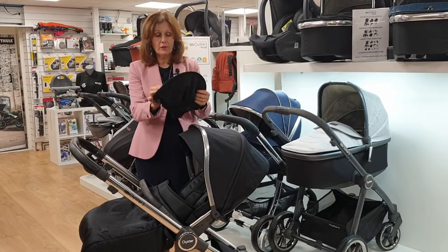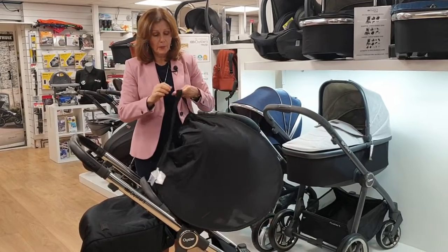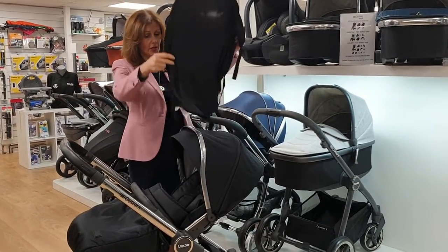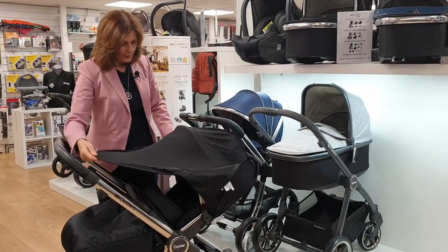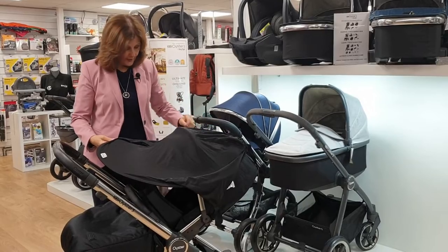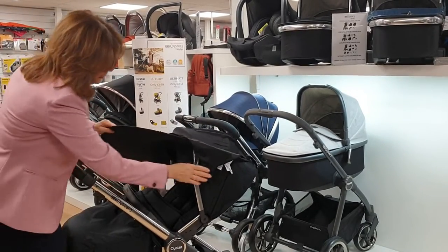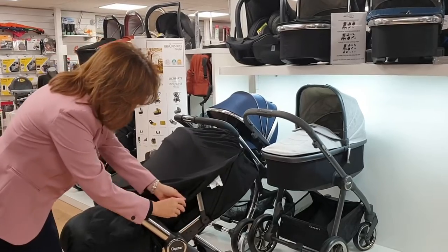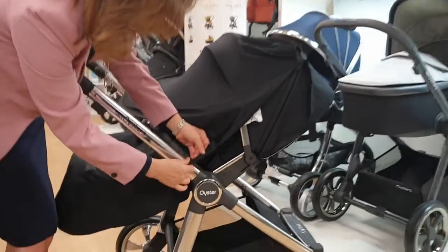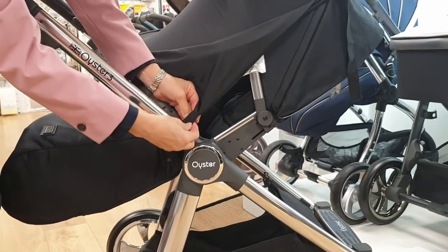As you can see, it folds up really compactly and it's super easy to undo when you want to put it on. All you do is undo the velcro pieces and just pop it over the top of your hood like this. This is if you've got your baby facing you — this is how you would set it up. You've got two straps on either side that you can attach to the handle.